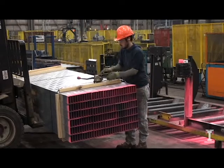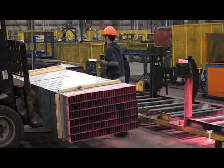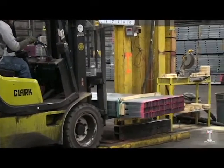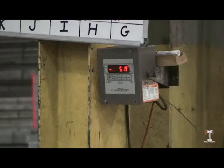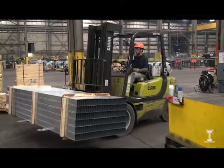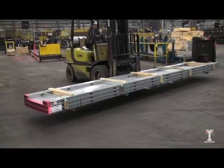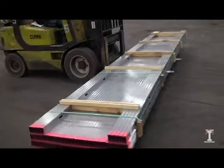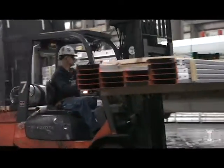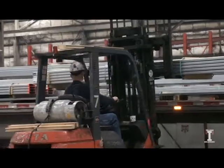The product is bundled using wood band boards and heat treated banding. The forklift operator then weighs the bundle and transfers it to the shipping storage area.